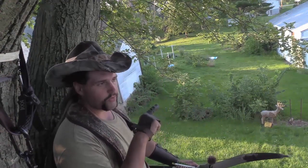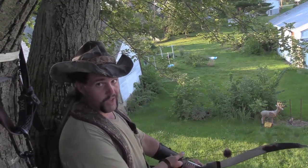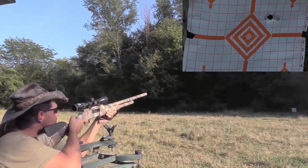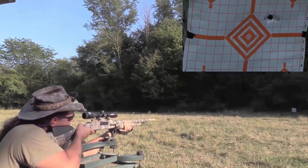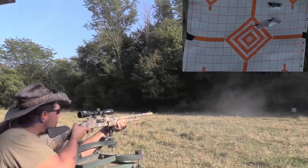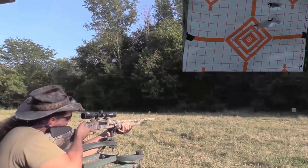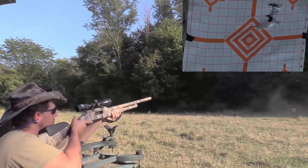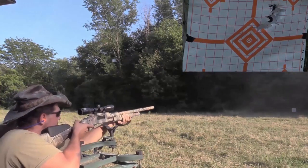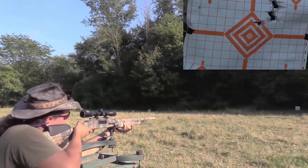These Devastator loads from Aria Ballistic Engineering are super hard alloy lead, which means that you can shoot them out of a rifled barrel. This ammo will shoot a ragged hole at 50 yards out of a rifled barrel off the bench. This has a 109 TKO rating. A Sabo 2¾-inch compared to a Devastator 2¾-inch is like comparing a .45-70 to a .458 Lott.